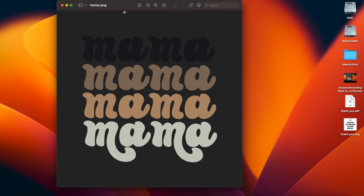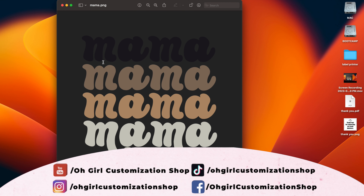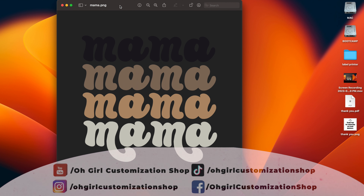I wanted to jump into the computer first. This is the design that I'm going to print. I'm not going into a lot of details here because I have other videos explaining settings and all that, but I wanted to show you guys how to do it with your Cricut mug press. It's really, really simple.